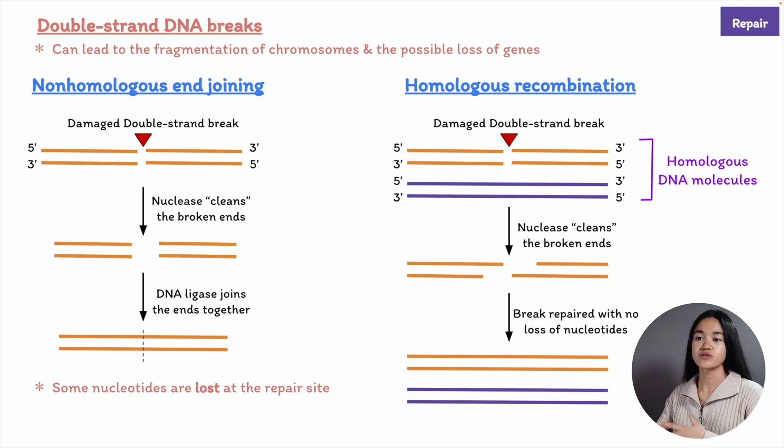For example, mutation of a single nucleotide in the hemoglobin gene can cause the disease sickle cell anemia. The hemoglobin protein is used to transport oxygen in the blood. Mutations in the hemoglobin gene can produce a protein that is less soluble and produces the sickle shape of affected red blood cells.